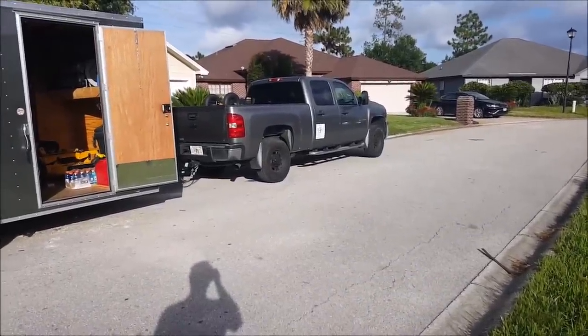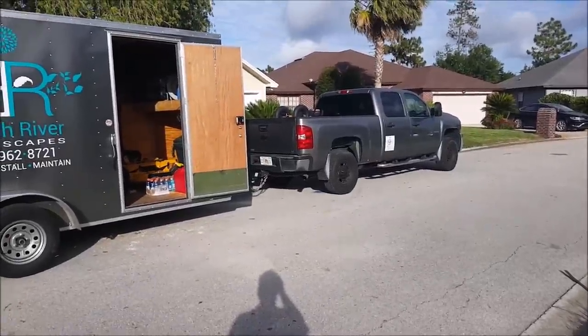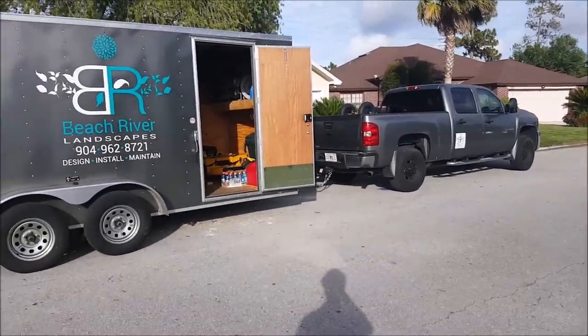Always get a four-wheel drive, because in landscape you never know what you're going to come across, and I've used this thing already so many times. So I never drive a two-wheel drive — that's just me personally. Hardly anybody around here uses four-wheel drive trucks in landscape, but I always do.